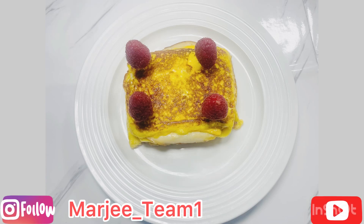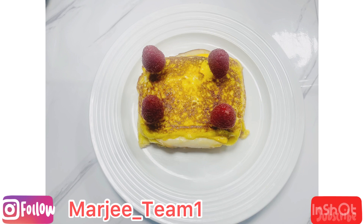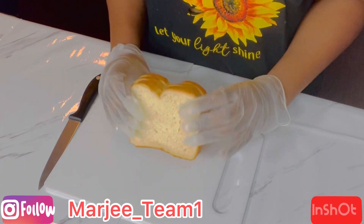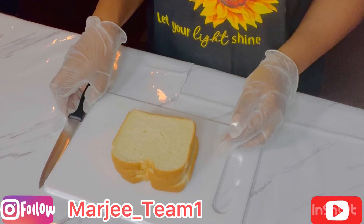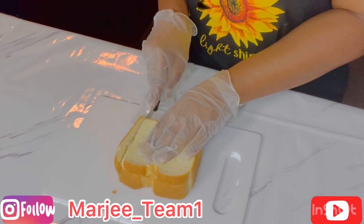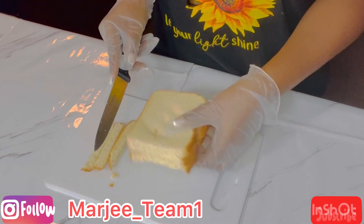What's up guys, welcome back to the channel and happy new year! Today we are making a nice turkey sandwich with eggs. I'm using three slices of bread and I'm going to cut all four edges so I can make it all nice and smooth.